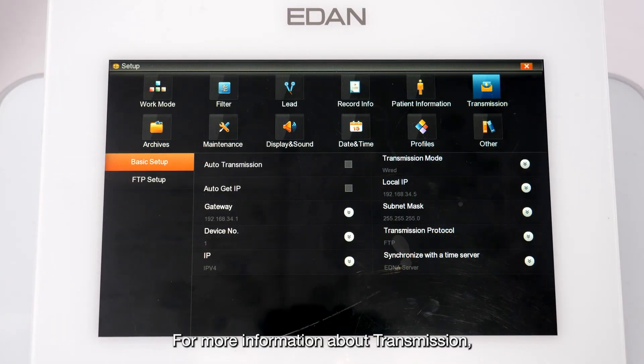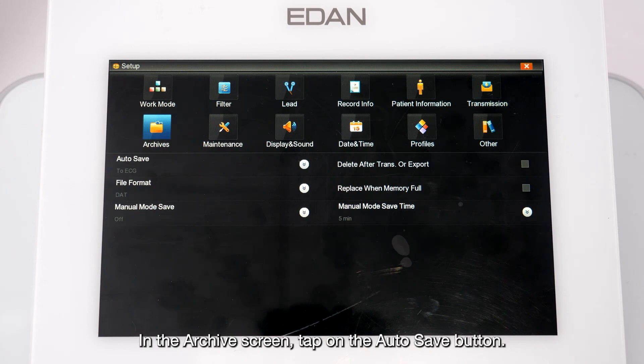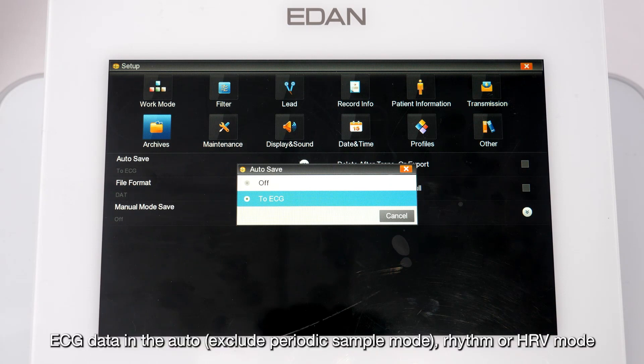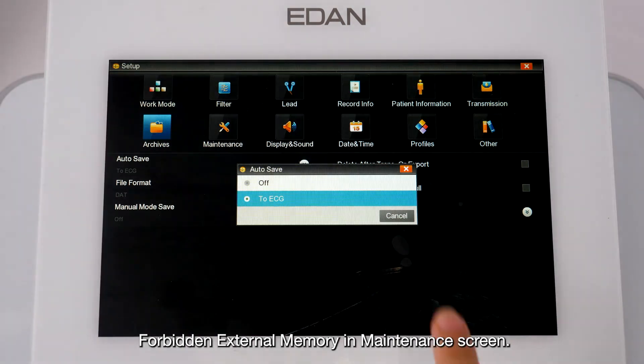For more information about transmission, please refer to the instruction to connect the SE-1202 with the SE-1515 for communication. In the Archives screen, tap Auto-Save and select to ECG or external memory. ECG data in auto (excluding periodic sample), rhythm, or HRV mode will be saved automatically, while ECG data in pharma study mode or manual mode can be saved manually. Note that external memory can only be used when the forbidden external memory option is disabled in the maintenance screen.